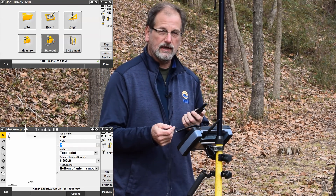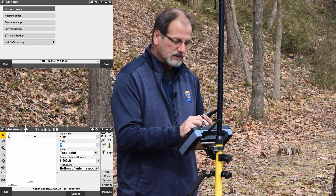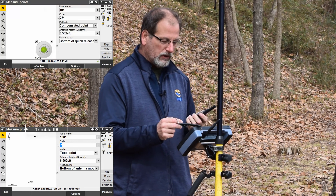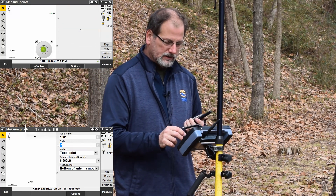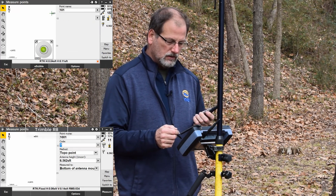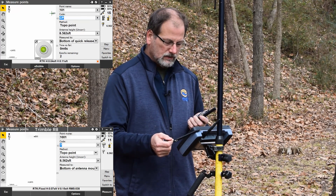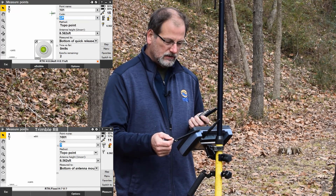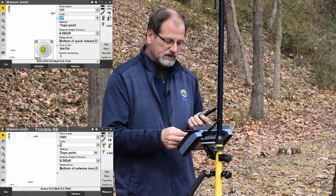A lot of that has to do with the fact that we're standing in the woods, but it can make the difference if I'm going in to measure points and I want to take a shot. I say measure, and it's measuring a shot. As you can see, my radio just kicked out and X-Fill's kicked in.